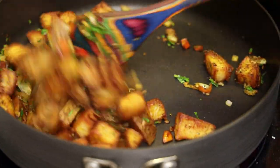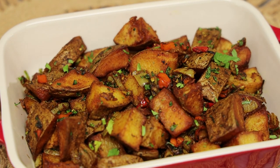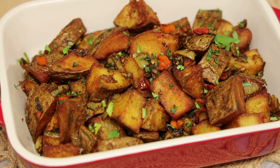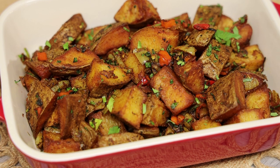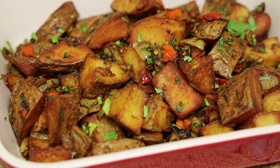I can't wait for you all to try this recipe. Comment down below and let me know what you think about the recipe if you make it. Thank you guys so much for watching — I'll see you in my next video. Bye everyone!